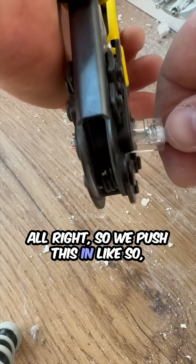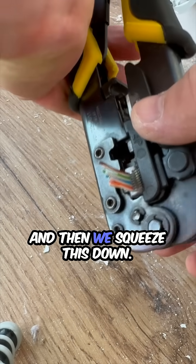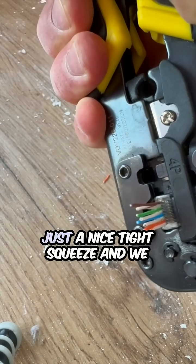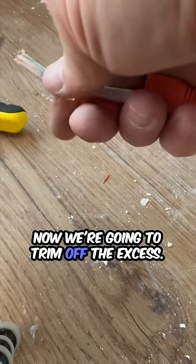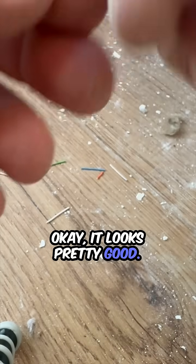We push this in like so and then we squeeze this down. You can see the metal pieces press against the wires — just a nice tight squeeze and we should be good. Back out. Now we're going to trim off the excess. There we go, looks pretty good.